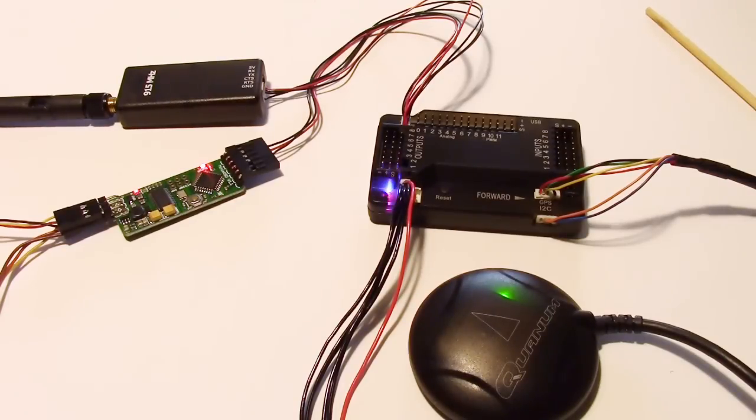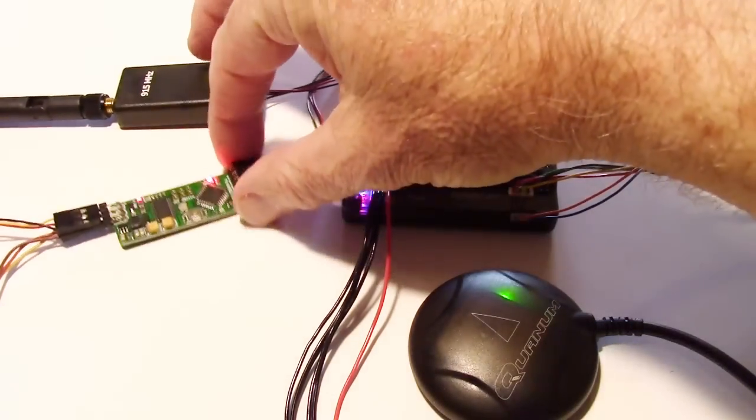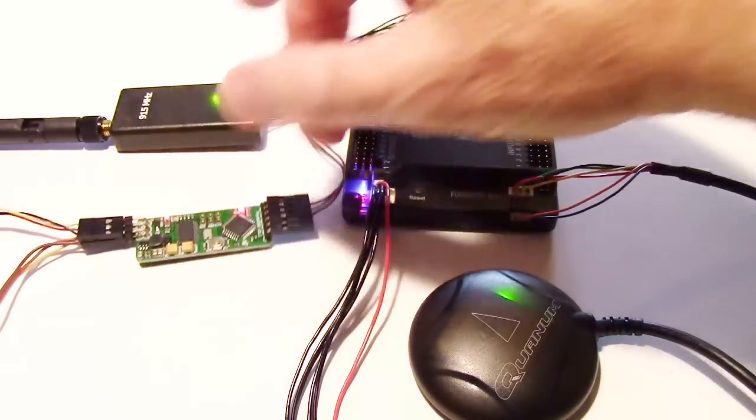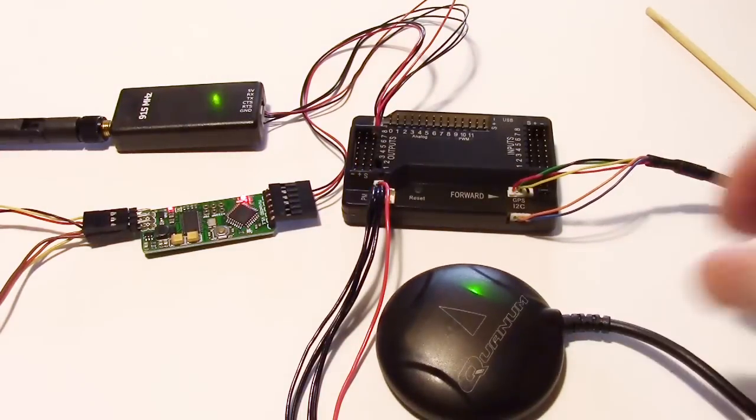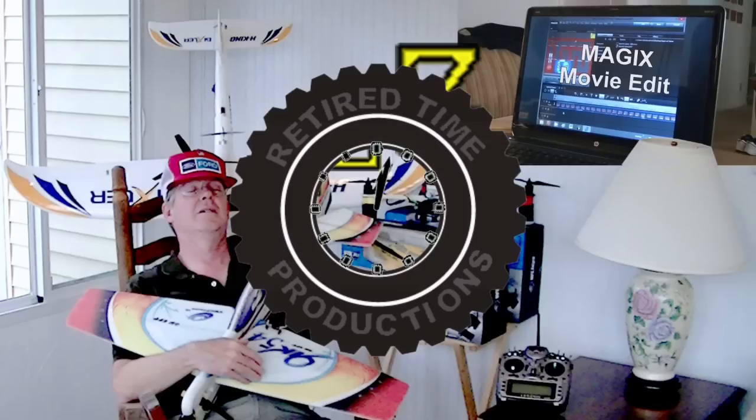I think that's pretty much it for the overview. I know it's been kind of long, but I just wanted to give an overview of the connections and how they work, because the programming is a whole other ball game — a whole other video for sure. But this will get you started. I hope you enjoyed it and found it informational. We'll see you next time.